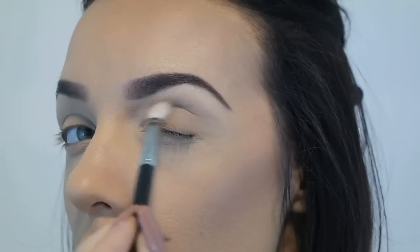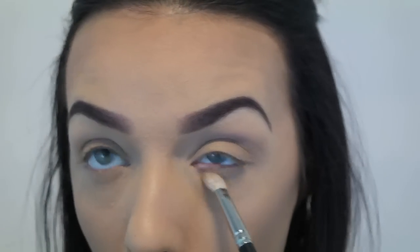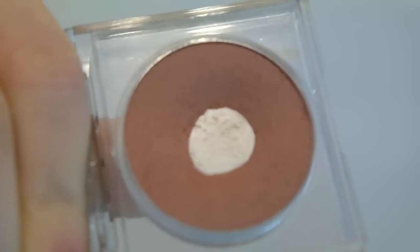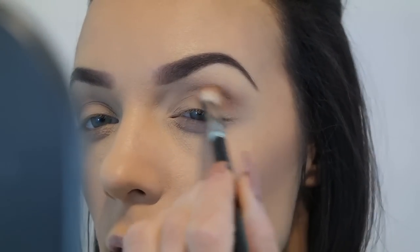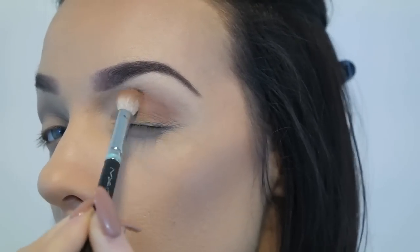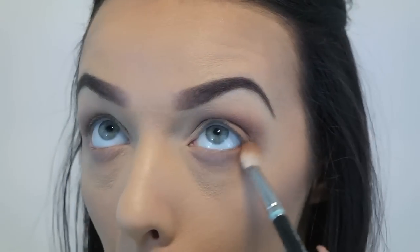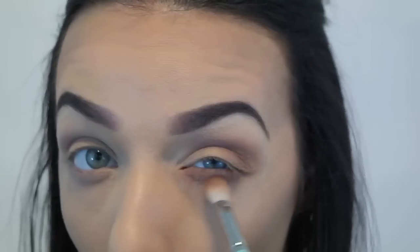I'm also taking the Trench Coat colour under the eye just to give a really smoky look and make sure that the entire circumference of the eye is smoky. Then we're doing the exact same thing with this colour which is a terracotta shade called Tawny Temptress, also by Napoleon, and smoking it under the eye with the MAC 217.